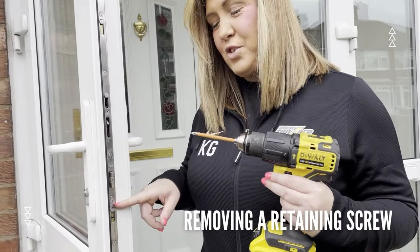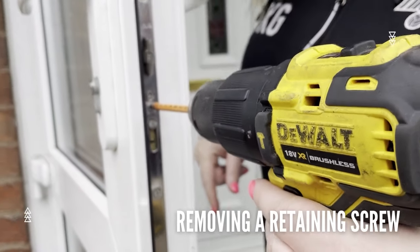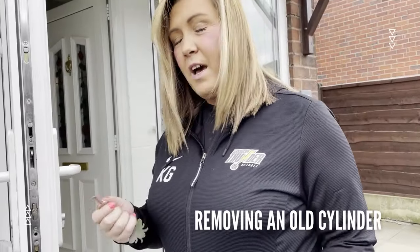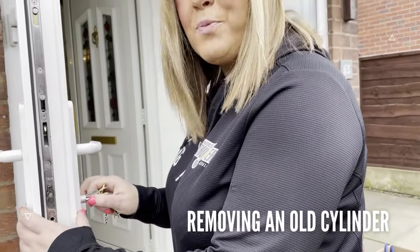First of all, we're going to remove the retaining screw, which is just here. To remove the cylinder, I'm just going to pop the key into the lock, right turn, and just pull it.